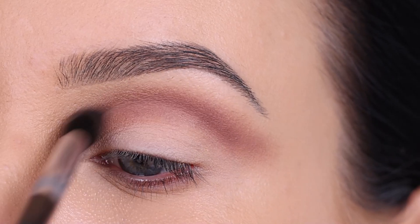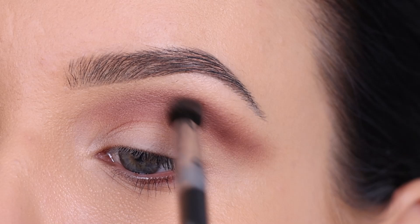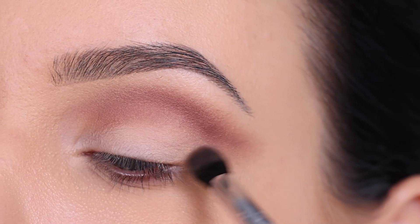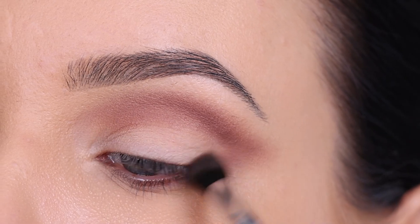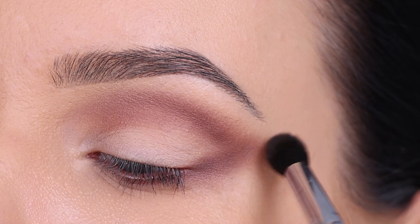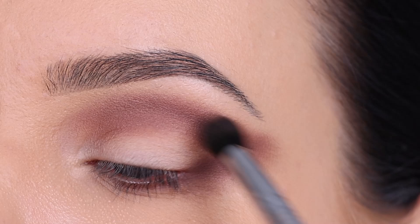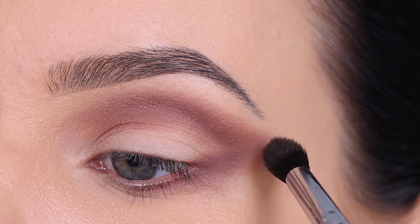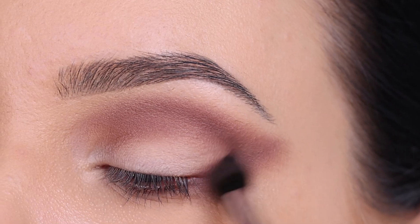Maybe at this point it kind of looks messy, but we're gonna fix that. Trust the process. Sometimes when you're creating a makeup look — especially I feel like this happens when you create a smoky eye — there's always this part when it just looks terrible and you're kind of feeling like, is this gonna turn out great? But eventually it will. Just keep blending and trust the process. At the end it will all look good. So I just continue to blend.